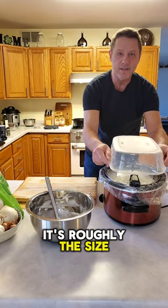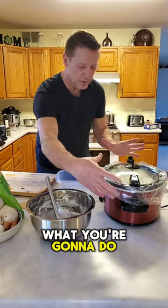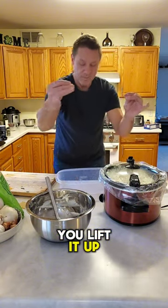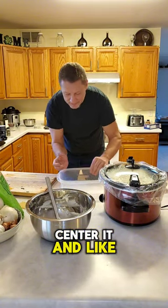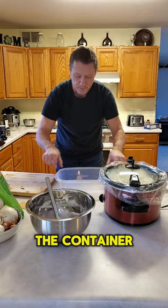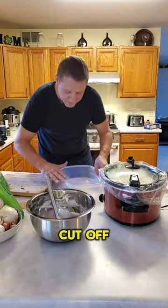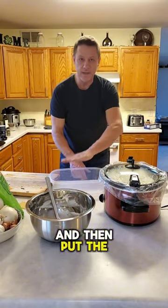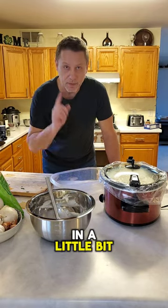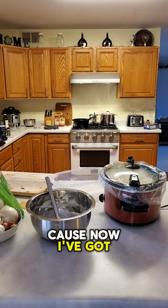Take both ends of the liner, crimp them together so you can hold it, lift it up, center it over the storage container, and let it plop in — it will settle and fill the container. Then cut off the plastic and put the lid on. Let it cool off so you don't have condensation. Put the lid on the crock pot and turn it on low for three to four hours.